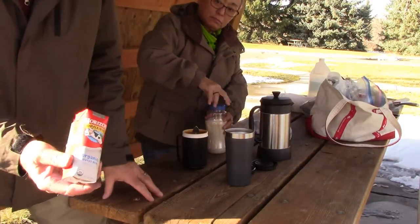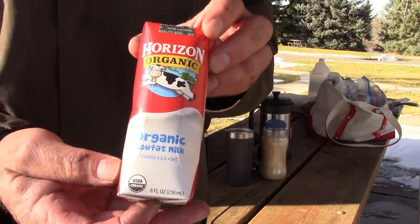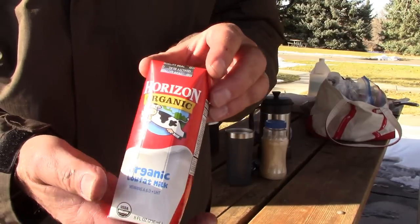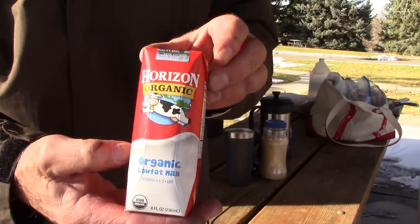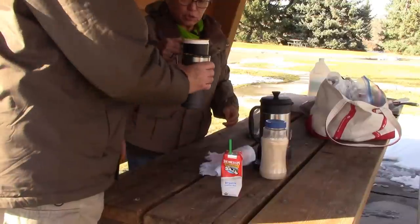You ever use this milk? We get this at the grocery store — it's usually in the powdered milk section. It keeps without refrigeration for quite a long time. We take it on our camping trips all the time. This is good stuff. Cheers.